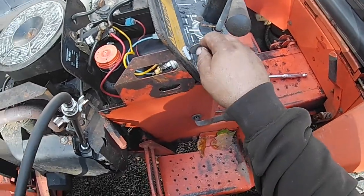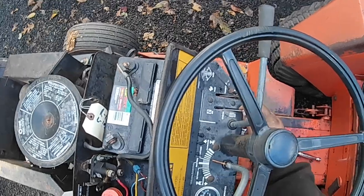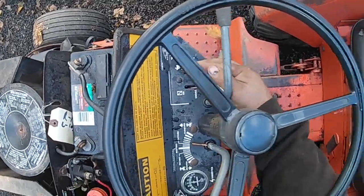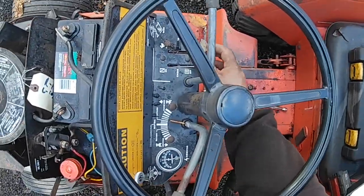You want to have a good battery, charge it up so it gets good cranking. Choke all the way open and the throttle all the way open — so both butterflies are all the way open, you get all the air into the engine. Choke off, throttle full.